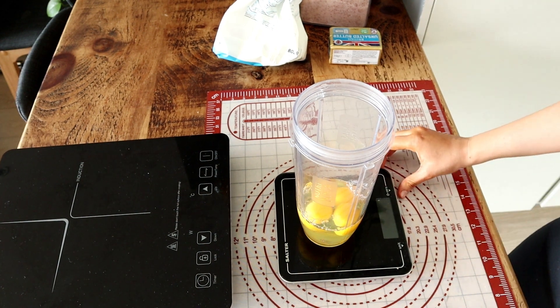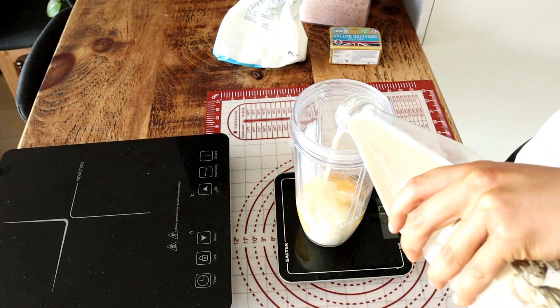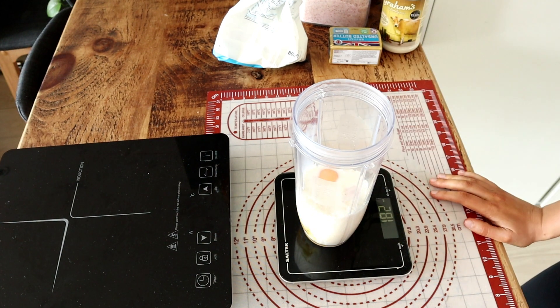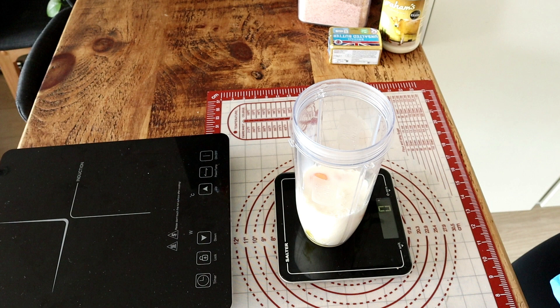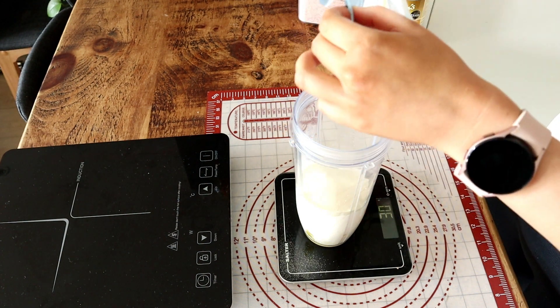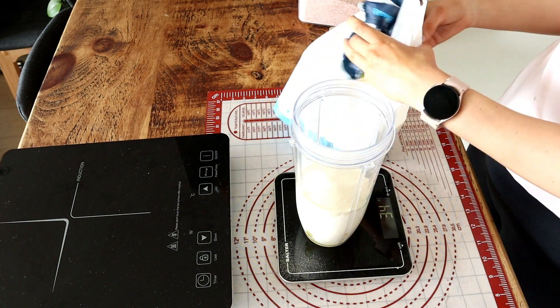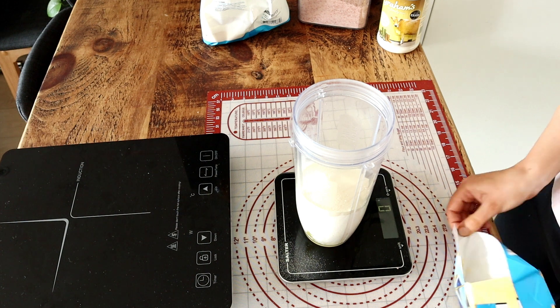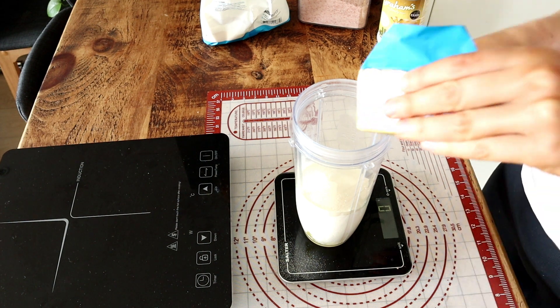Today we are making carnivore — 100% carnivore — stuffed ham and cheese crepes. I found the recipe for the crepes on Keto Certs and they are, as I said, 100% carnivore, super easy to make. The recipe yields a lot of crepes, quick, no fancy ingredients, so let's have a look at how to make it.